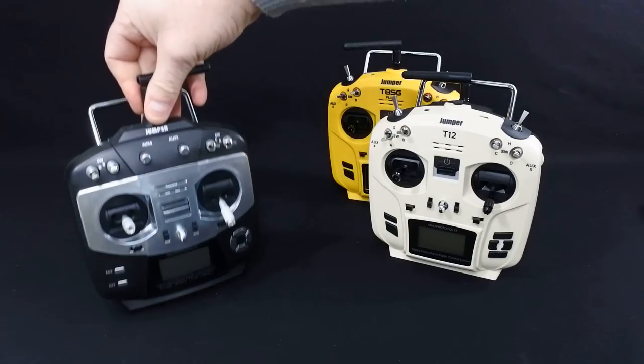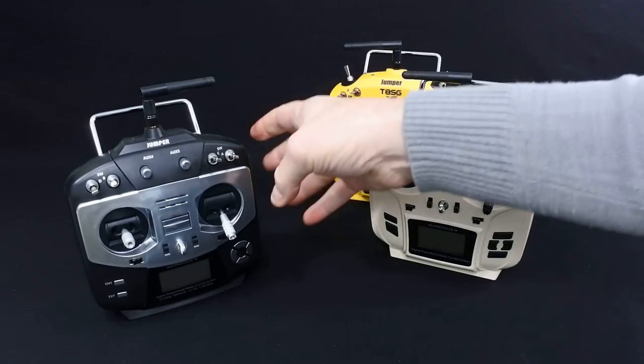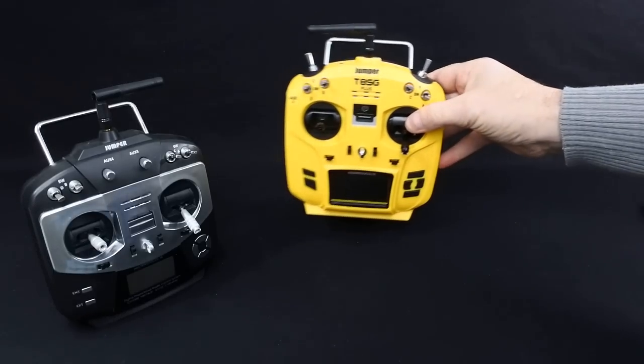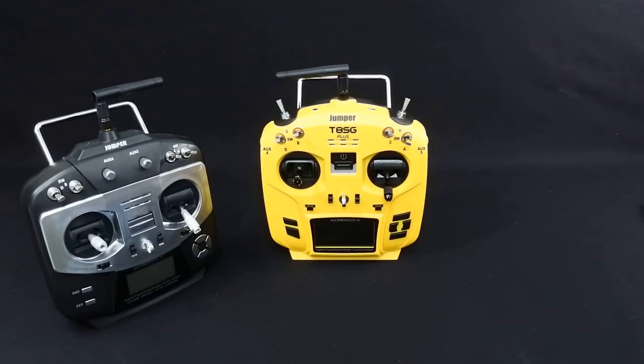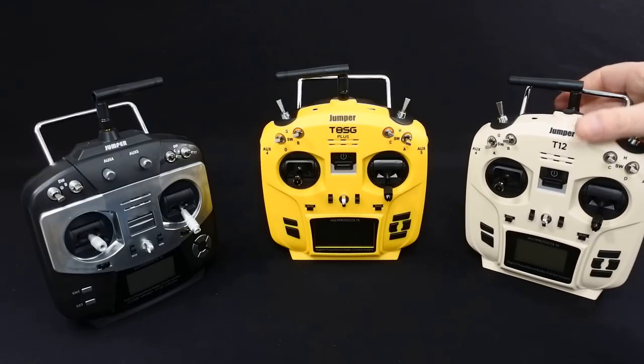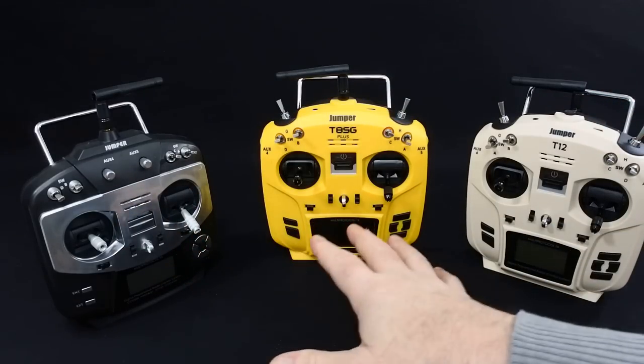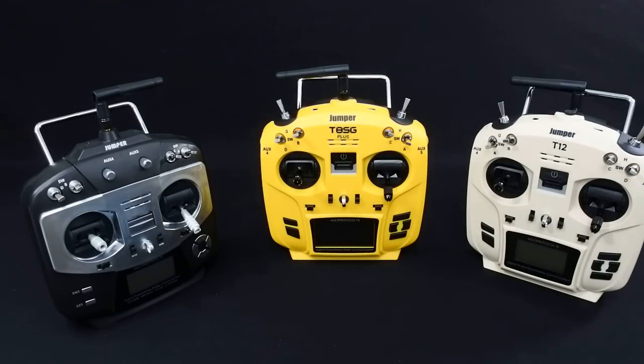This is the original Jumper which you can't buy anymore. If you can get one second hand and it's really cheap, then I'd say maybe get it. The T8 SG Plus is around £90 at the minute, and the T12 is about the same money. The original Jumper does exactly the same as these two - they bind to the same protocols.